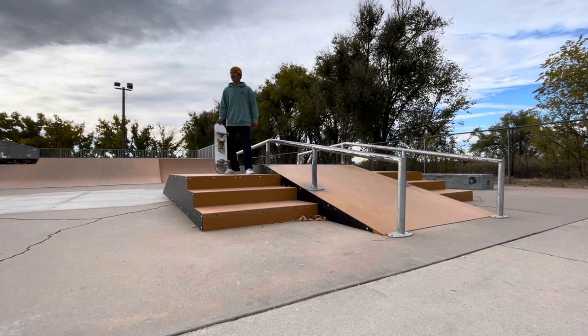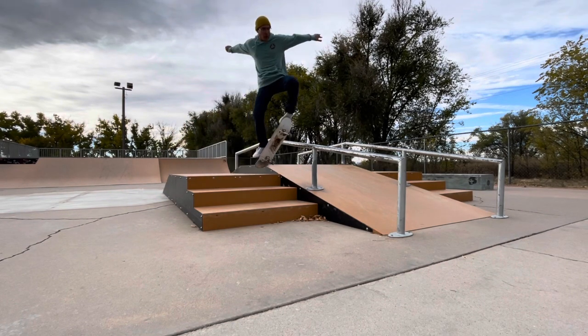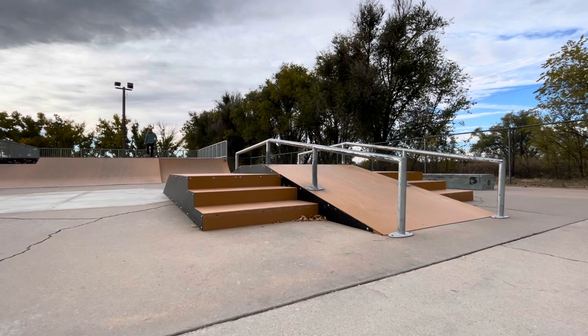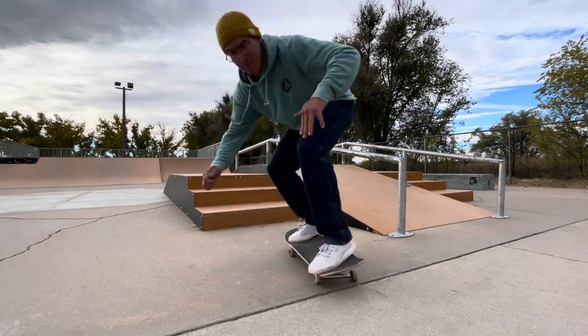If you're one of my subscribers, or you've even seen a handful of my videos, you'll know that stair sets and downrails are a couple of my favorite things to skate, so I spent a lot of time on this fun box right here, but they did have some unusual things, and I was definitely spending time on those too.